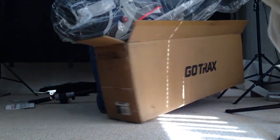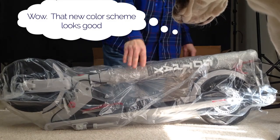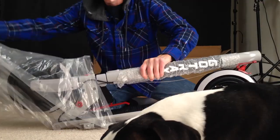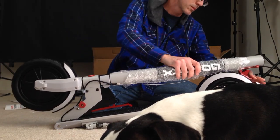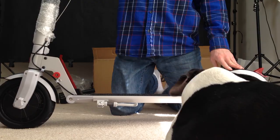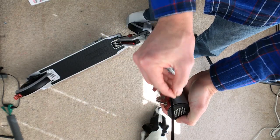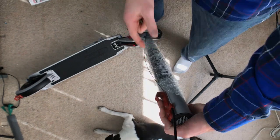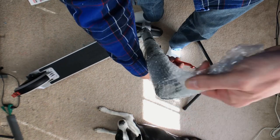The box the scooter came in was 39 inches by 14 inches by 8 and a quarter inches. The scooters are 43 inches long from front wheel to rear wheel, 43 and a half inches tall from the ground to the top of the deck. The deck is 18 inches long to give a good comfortable ride.